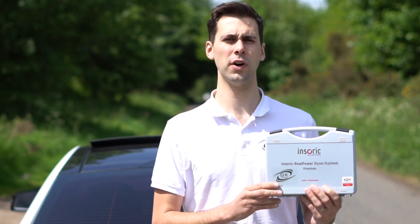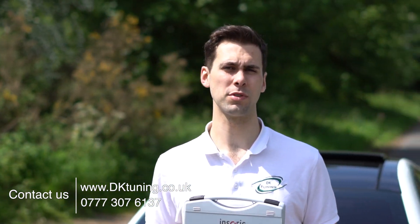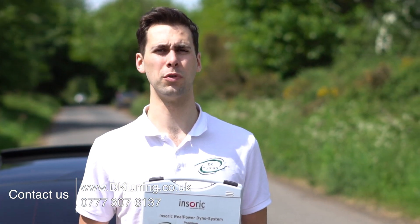Hi there guys, so I hope you enjoyed the device in SORIC that we're now selling in the UK to tuning companies and other remapping companies as well. We feel this will really help boost your business and you'll be able to offer dynos to customers that you may not have been able to afford before.